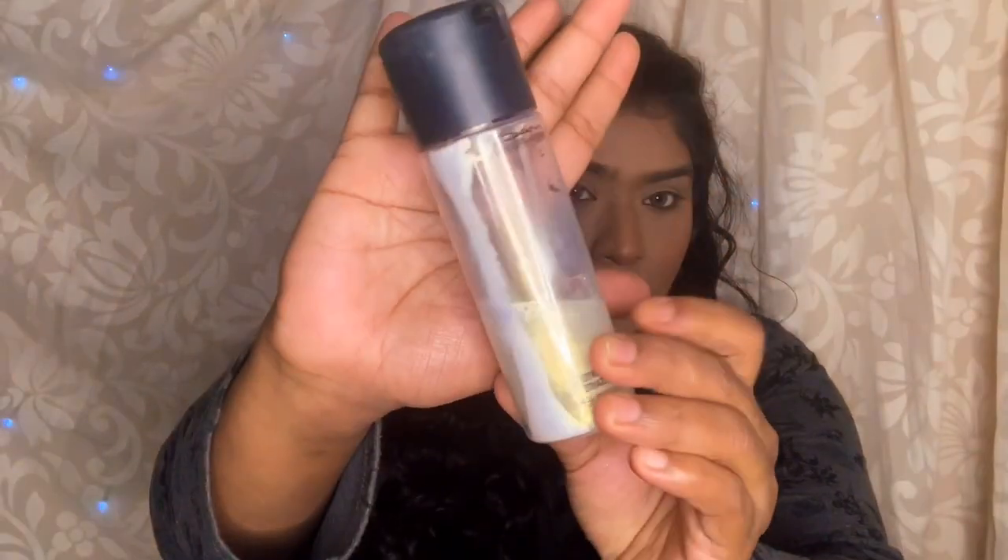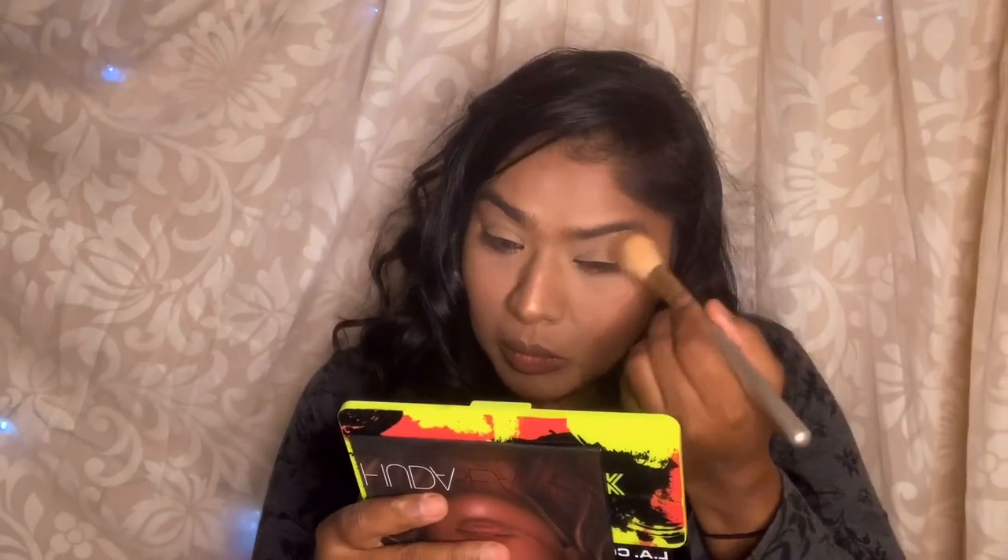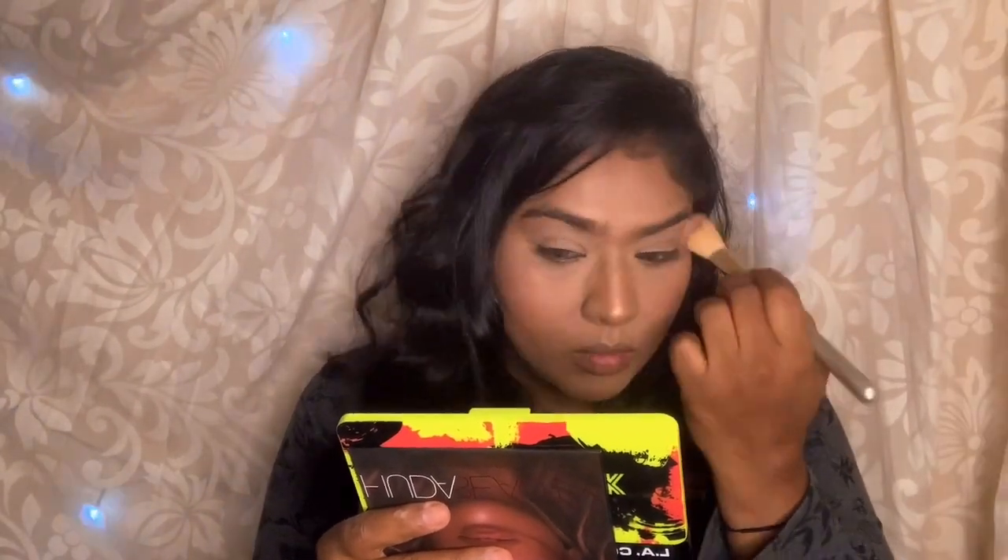Next I am going to use a fix-it spray and the color palette with a beauty blender to highlight it. Then the nose, chin, cheekbones, and brow bones — it will look really nice.